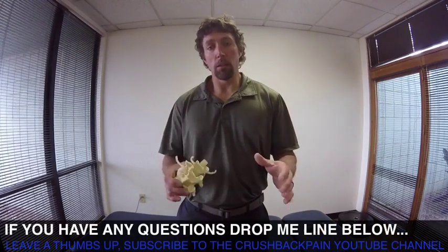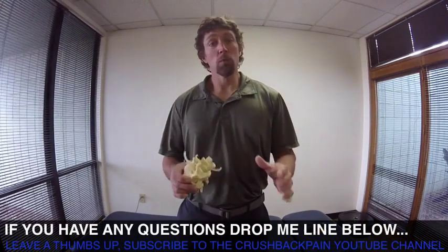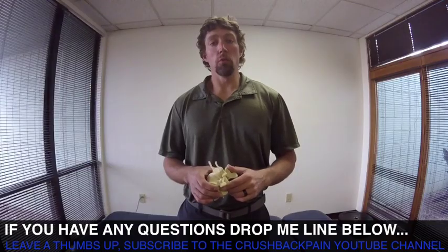If you have any questions, drop me a line below. If this video helps you, leave me a thumbs up and subscribe to the Crushed Back Pain YouTube channel.